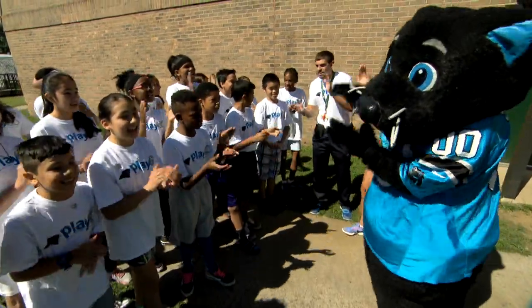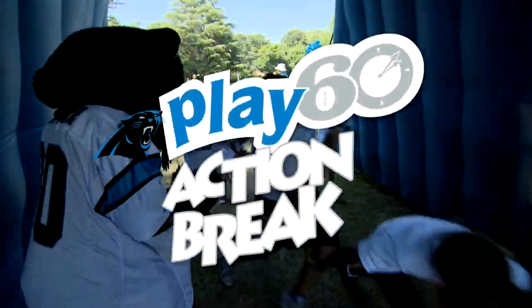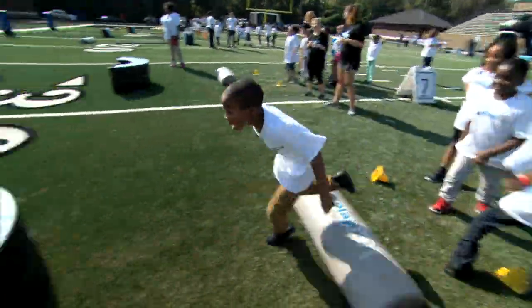Let's play 60! Hey kids! It's time for another Carolina Panthers Play 60 Action Break, brought to you by your friends at Carolina's Health Care System and the Carolina Panthers.